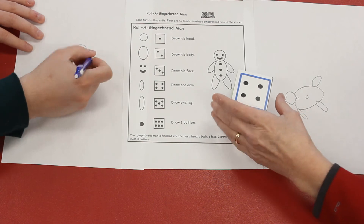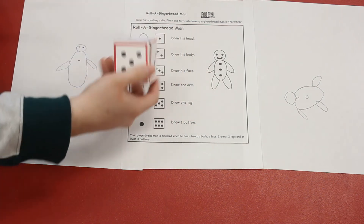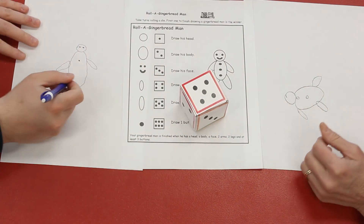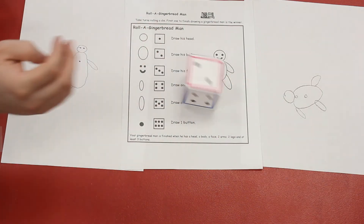Four — I get to draw the other arm. Oh! I already drew the body — your turn. Five — I get to draw a leg. Ethan, you're doing a really good job. Oh my goodness, that's the third time I rolled a two.